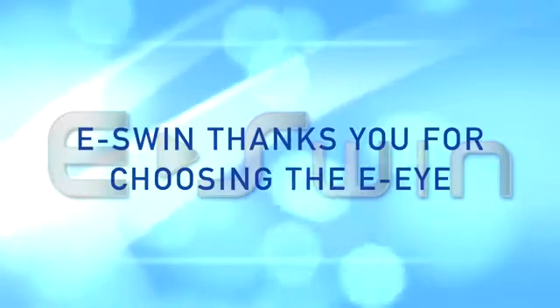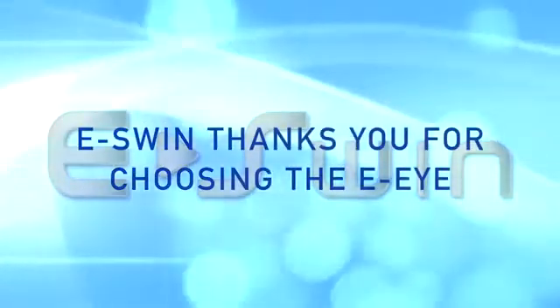We hope you found this video helpful. E-SWIN thanks you for choosing the EI.